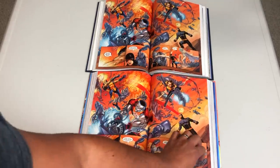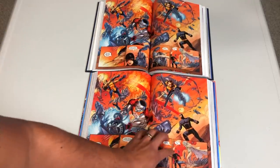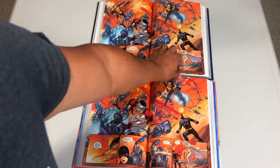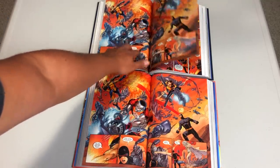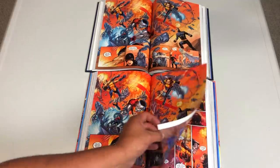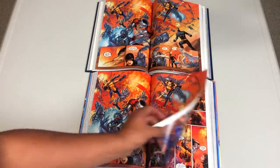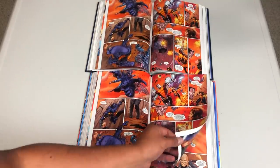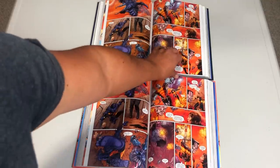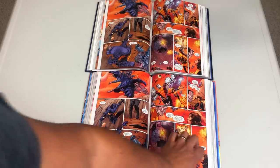One more thing I wanted to note is the paper quality, because that's also what makes this book thinner than the original. The paper quality, just like in most Omnibus editions printed during that time, was a lot thicker than the paper quality here. Not that this is really thin — not like in the case of the Infinity oversized hardcover or anything — but you do notice a little bit of a difference. It's just a little thinner, which makes the book obviously look thinner.